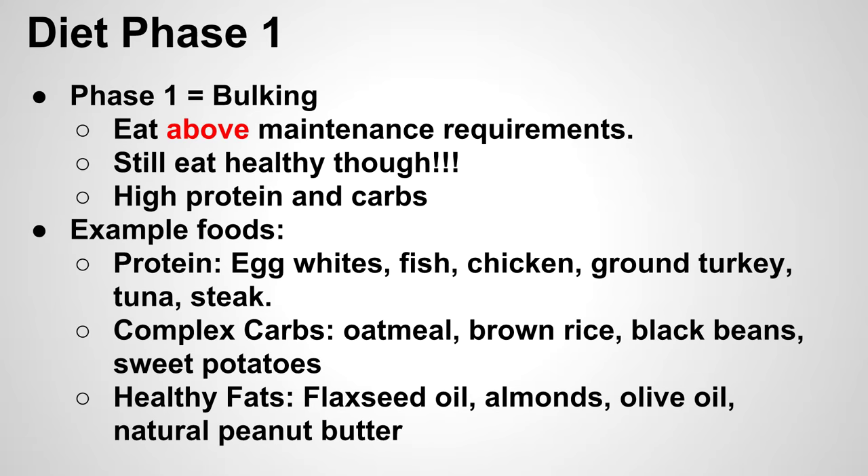Here are some example foods broken into three categories: protein, carbs, and fats. For protein, pretty much any lean meat — egg whites are a great cheap option, having a couple every morning can get you an extra 20–30 grams of protein. Fish, chicken, ground turkey, and tuna steak are all great options. Make sure you have a few recipes stocked up so you don't get sick of any single type of meat. For carbs, stick with complex carbs — primarily oatmeal, brown rice, black beans, and sweet potatoes. Stay away from simple carbs like processed foods and sugary drinks.